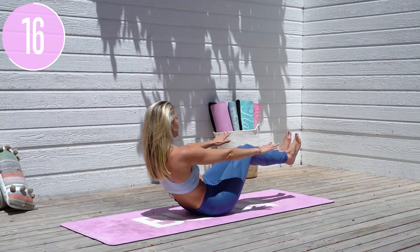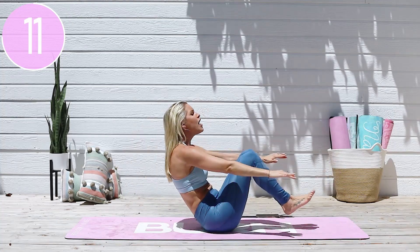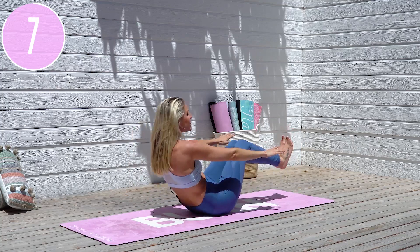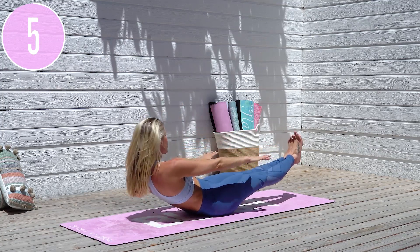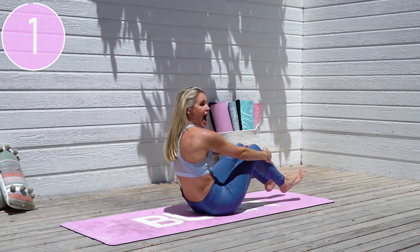That's it, you've got this. Now extend those legs a little bit further — can you lean back just a little bit more? Push yourself to your edge, come on. We've just got another ten seconds here. What are you made of? Here we go, three, two, one — release.